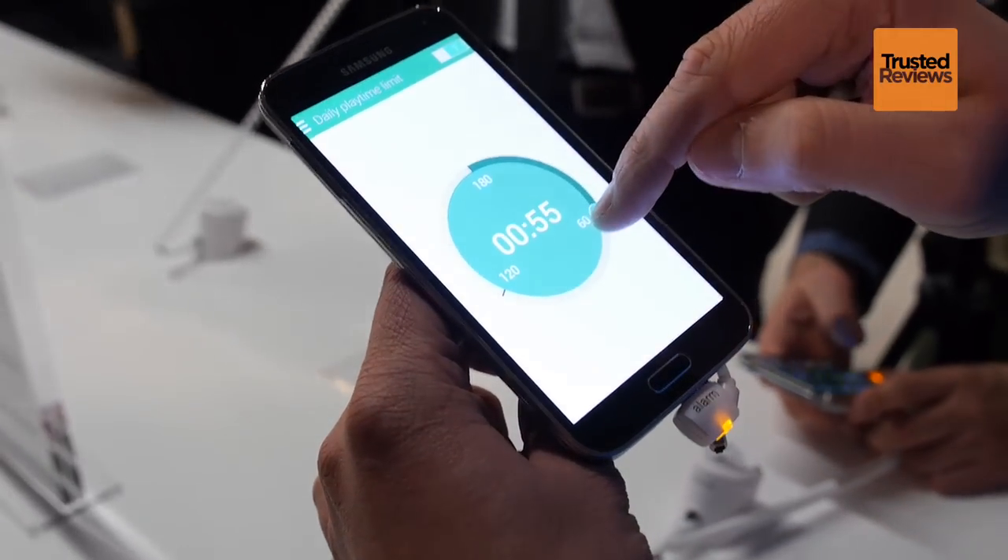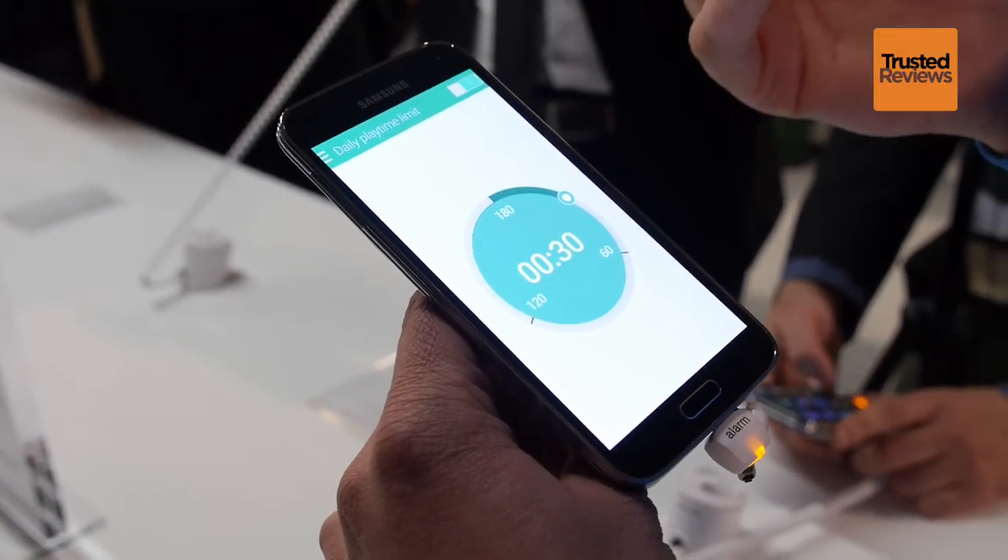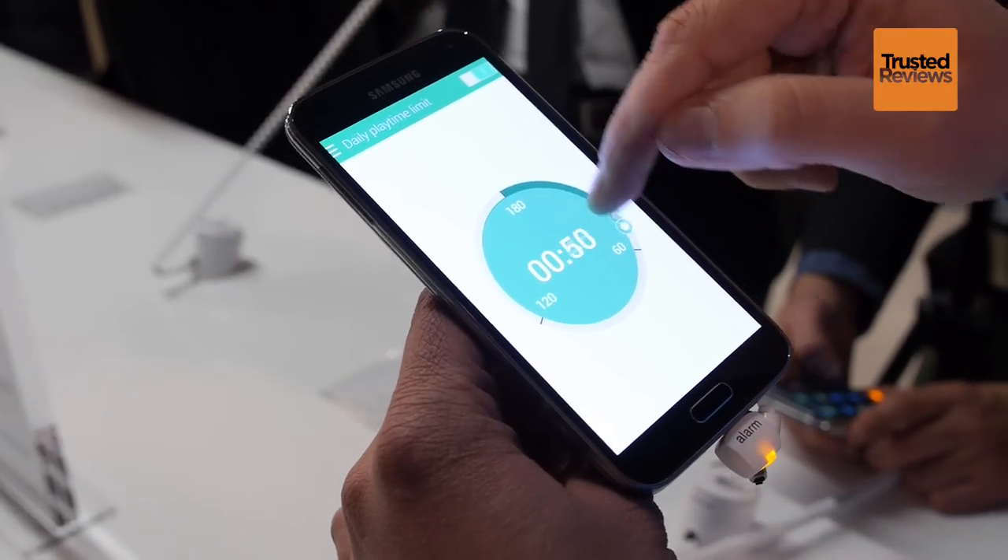The device is now completely IP67 rated, so dustproof and water-resistant for a depth of one meter for 30 minutes.